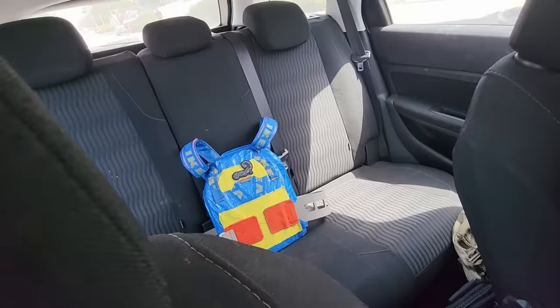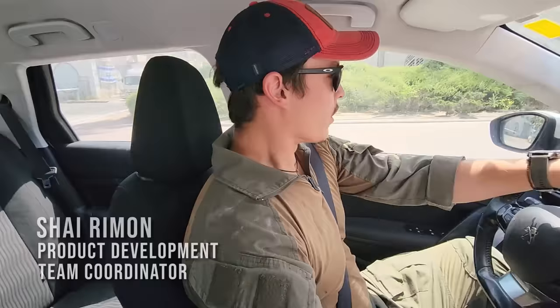Shai, I got something for you. We are on our way to test the new plate carrier. We're going to meet up at the shooting range with one of the units we have good connections with and see how it rolls out.